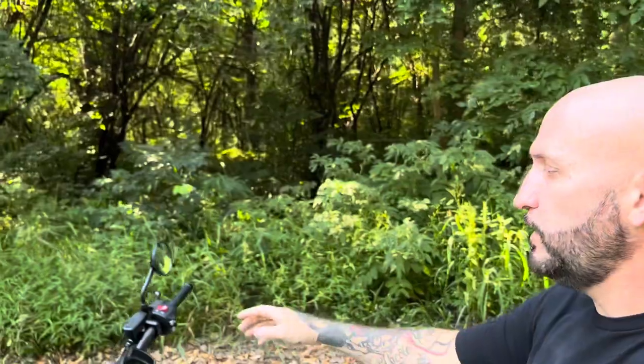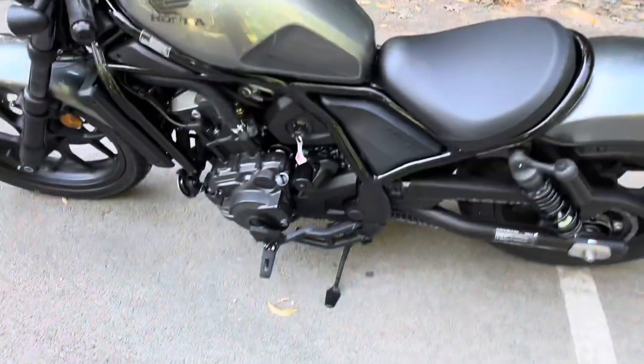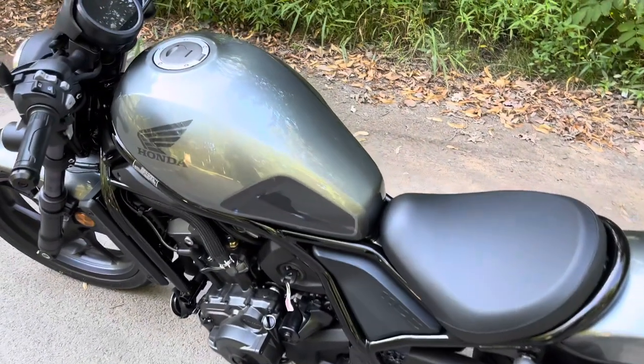They also have another version called the Honda Rebel 1100T, which gives you a headlight cowl and hard cover bags on the side. So let's take an up-close look at the Honda Rebel 1100 DCT.